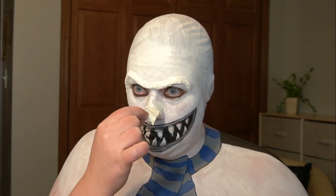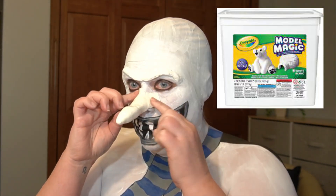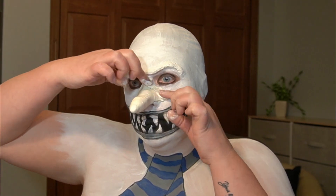I made my nose out of Model Magic, which is a really lightweight clay. You form it into whatever shape you want and then just let it sit for about 24 hours. I'm attaching it to my face using liquid latex, and I'm adding more cotton balls around the edges to try to make it blend into my skin a little bit better.